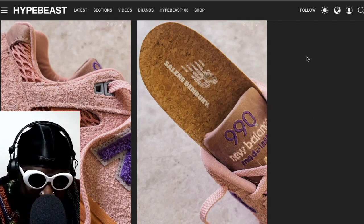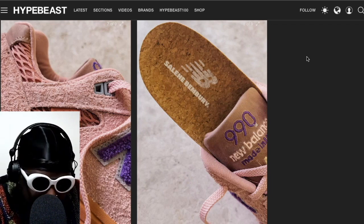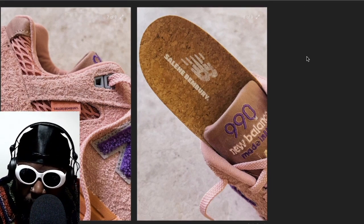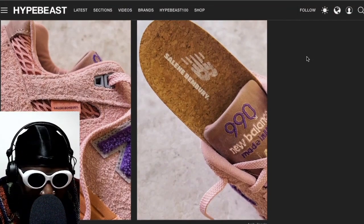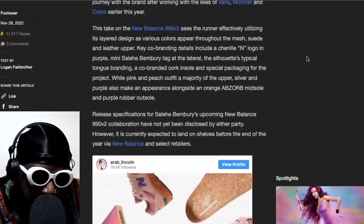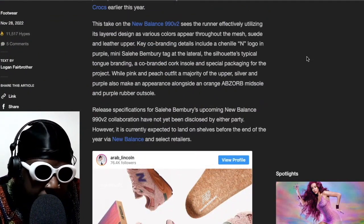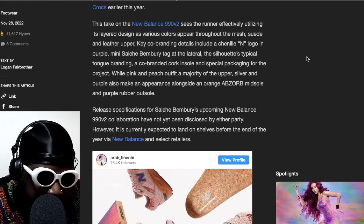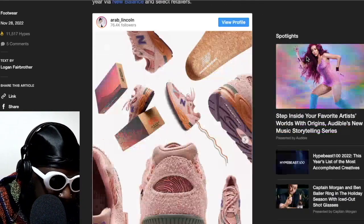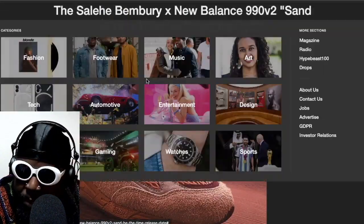I feel like a kid that would spend money on a pair of Crocs would also buy a New Balance anyway, because there are so many shoes that come around all year round that people go crazy for. This idea that people are only going to buy once or you might affect the ability to sell certain items just doesn't make any sense. So give these guys more collaborations, more products please. This take on a New Balance seated reflective runner effectively utilizing its layer design.